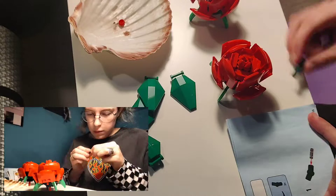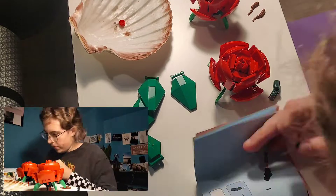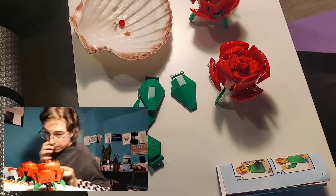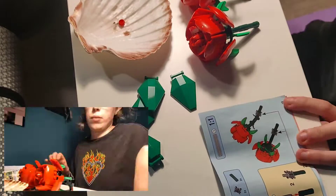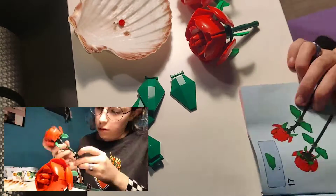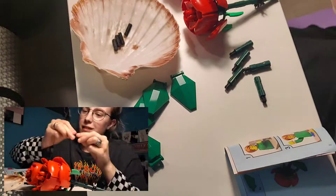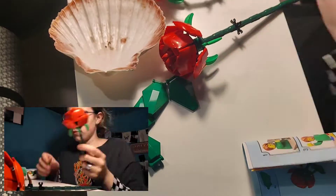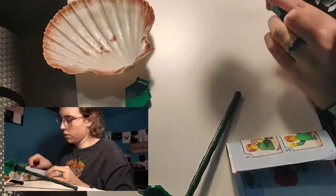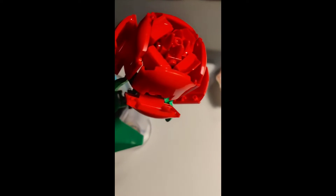I'm not doing great today — I had a mental health day and took the day off school with doctor's permission. The video you're seeing was filmed a few days ago, last Saturday, but I didn't get around to posting it because life got busy. My boyfriend left Belgium to go back to Finland last Sunday, which was quite sad, but I love these roses and they look very pretty.